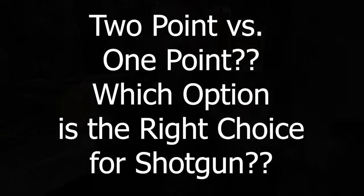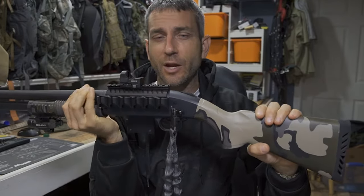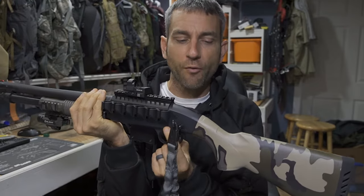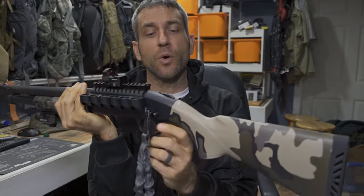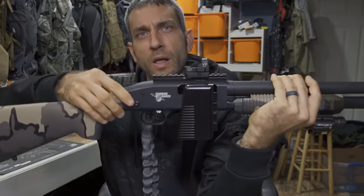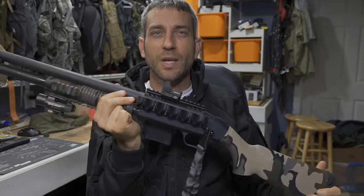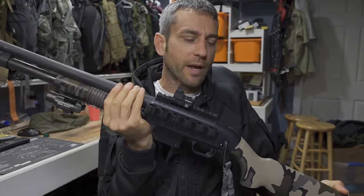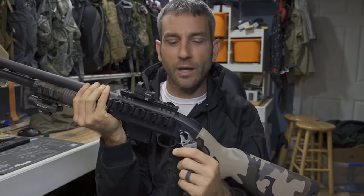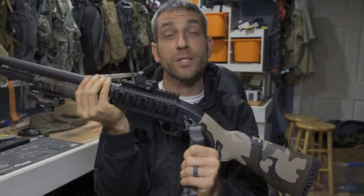Here you can see my Mossberg 590 at this point with the one-point sling. It took a little bit to get here. What we're going to do, we're going to go through the process of installing this in its Grove Tech shotgun side mount — right on the side of the receiver, working out extremely well. The rest of this video will take you through part of the process of getting this mounted, converting from a two-point sling to a one-point solution.